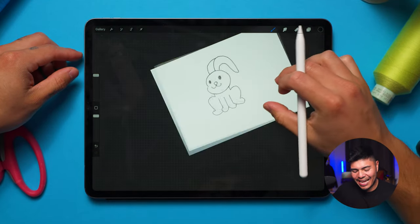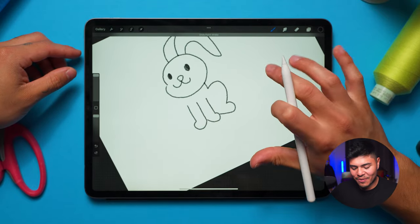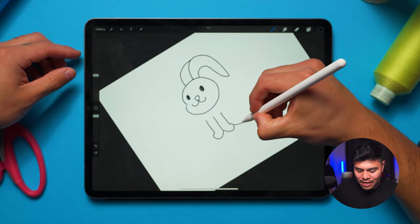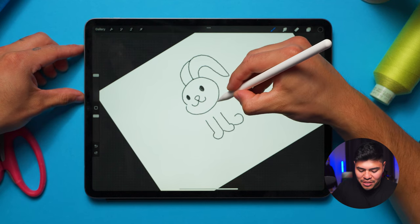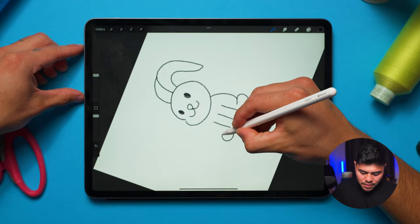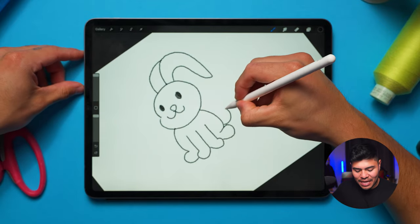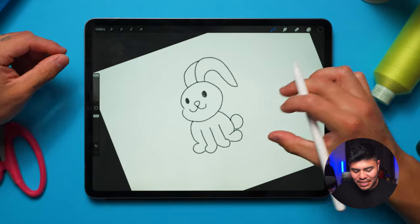If you don't like the way it looks, you can always tap with two fingers and undo. I'll just add a little paw and turn it into a chubby little bunny — cool. Then do the other one, and the last thing I'm going to do is add a little bunny tail. Cool — that's pretty cute for a sketch, it looks pretty nice.